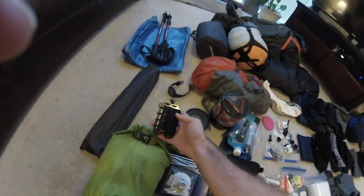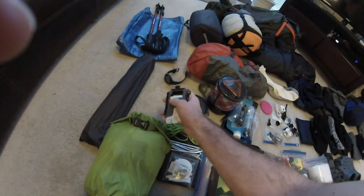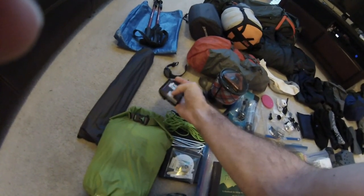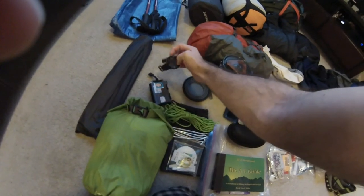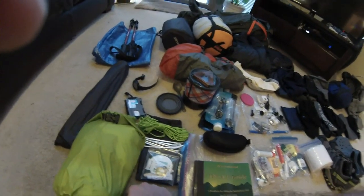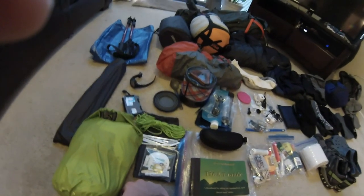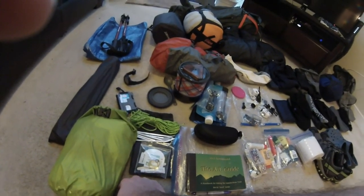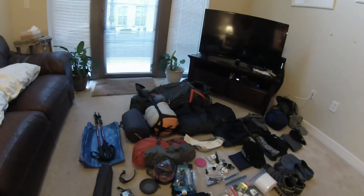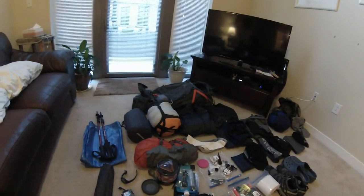I got my wallet — I bought this Travelex wallet that holds all my stuff, slides in and out — cash, cards, that kind of thing. Got my hiking watch: compass, barometer, altimeter, sunrise and sunset times, world clock, all those good things. I think that's all for this video, and we'll go over to my food and check that out.